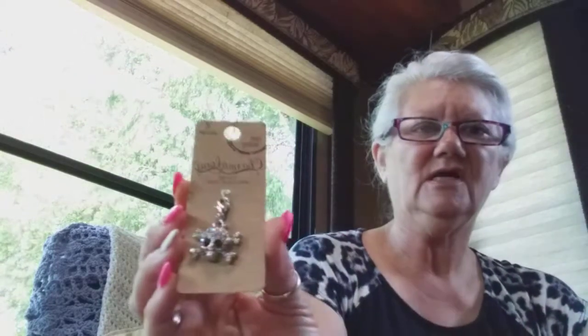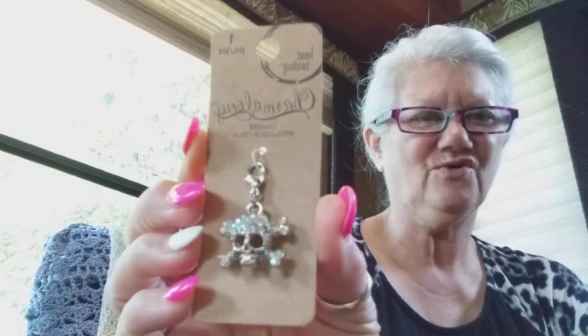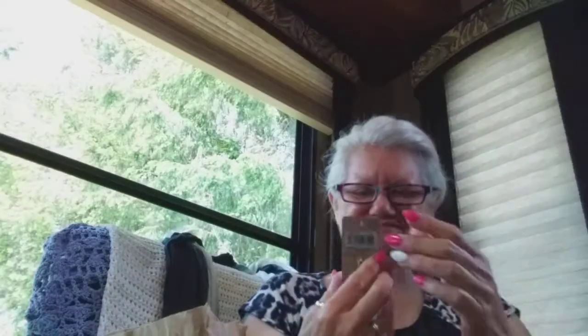You also know my love of skulls — those of you who have been here. Look at this beauty — this gorgeous, blingy skull. I love it. Not sure what I'm going to do with that.